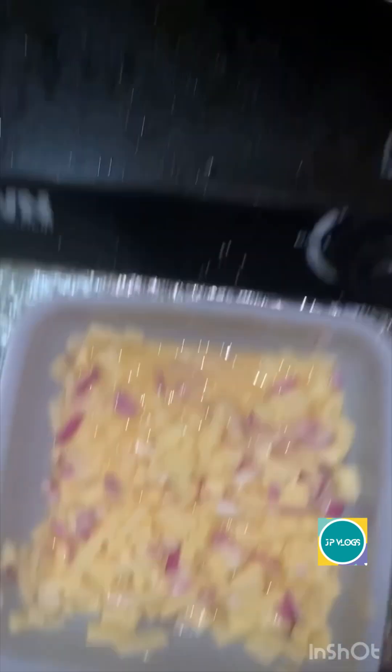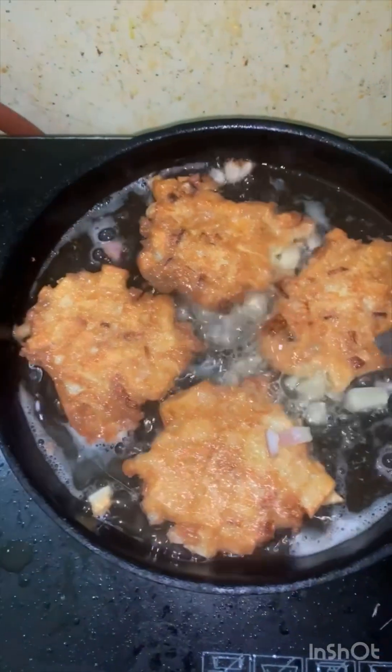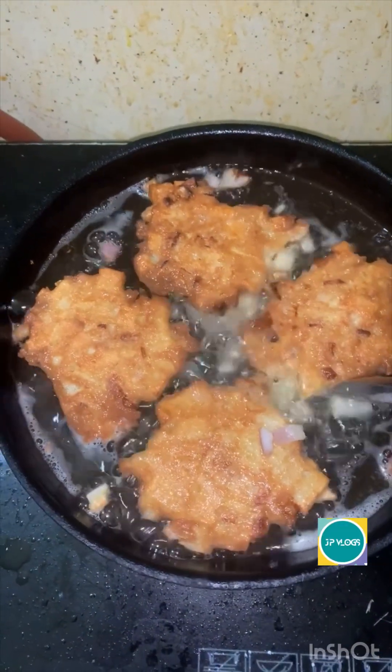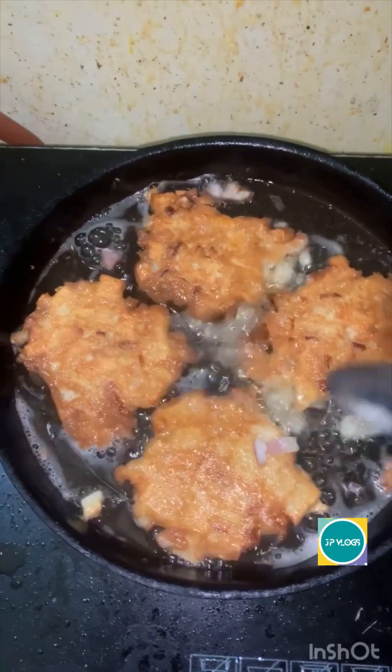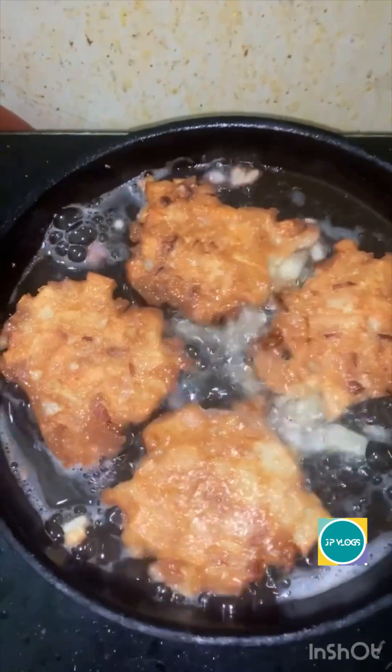Minix ko lang. Ayan, minix ko lang, alam ko kung masarap. Bagong recipe — tortang patatas.